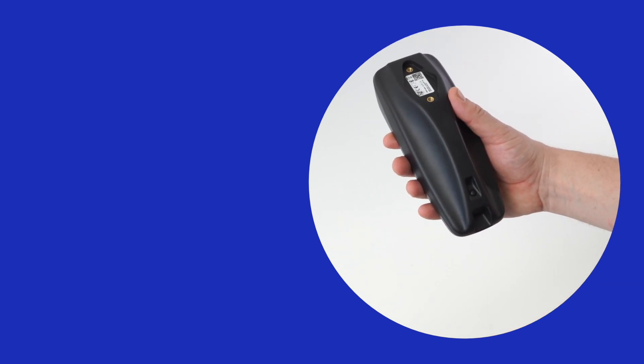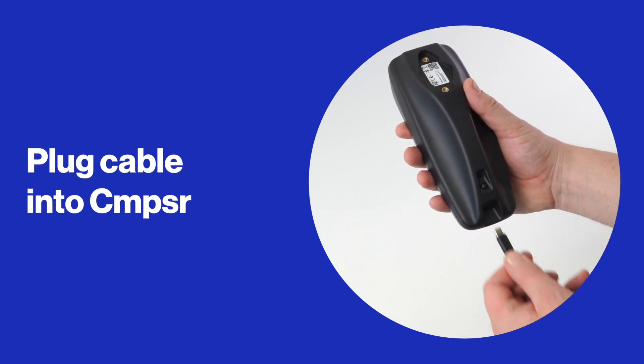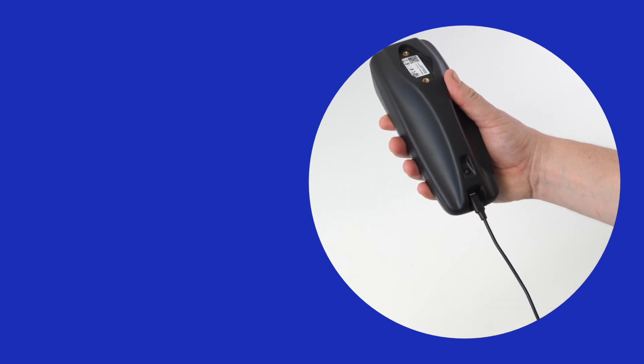Now plug the other side of this cable into the USB-C port on Composer, found just underneath the pads near to the power button. Once this is done, your Mac OS device should recognise Composer as a MIDI input device.